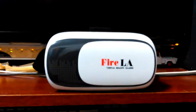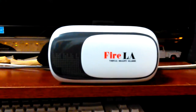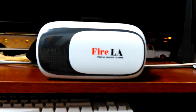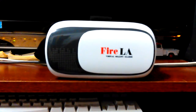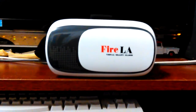Hey, look what I got — it's a Fire LA virtual reality glasses headset I got from Amazon. It's made for and marketed by Amazon, I believe. It has the Fire brand on it, like the Fire tablets and stuff, and you stick your phone in that little plastic holder.